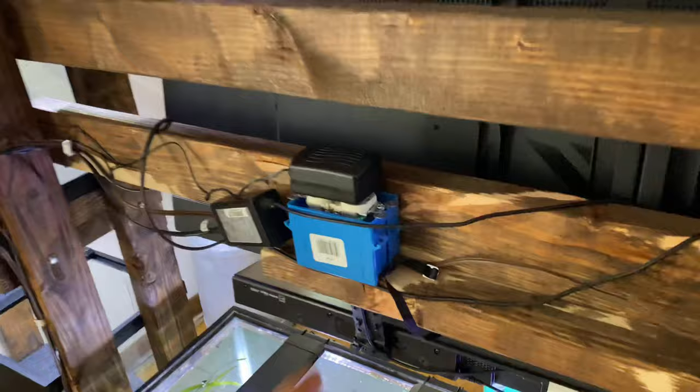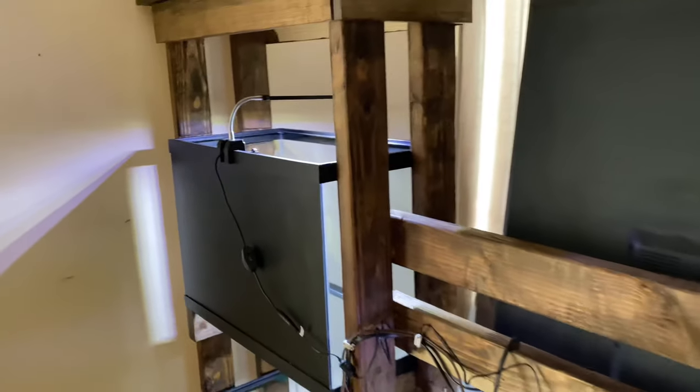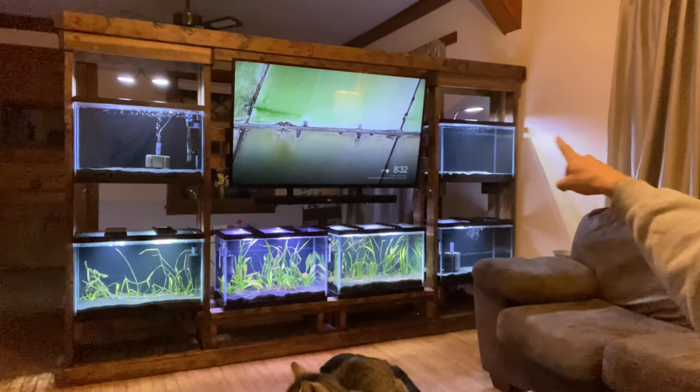Some of you might be wondering what I'm going to do with the back of this entertainment center — it kind of looks like crap. The answer is going to be a rack of house plants. I'm getting really heavily into house plants and that's going to be part of the build. Let me know in the comments what you would do differently, what you would keep in here, and what plants you'd use. A lot of people have commented that I should do a 55-gallon tank in the middle instead of two 20s, but I like the look of six separate tanks — it just looks like so many tanks and adds a layer to it. This is video one of the entertainment center build, with lots of plans to come including house plants and pothos above. Please let me know in the comments what you think!